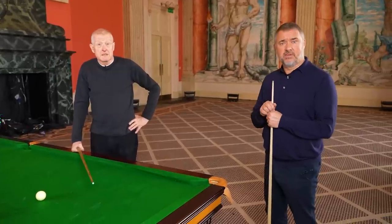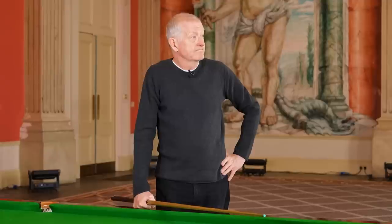Amazing tip from Steve Davis without even putting a ball on the table.